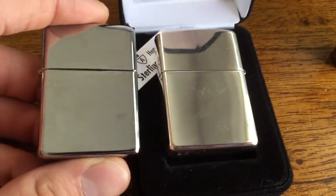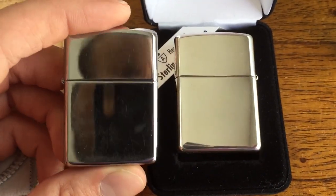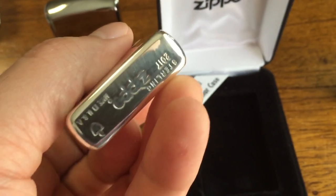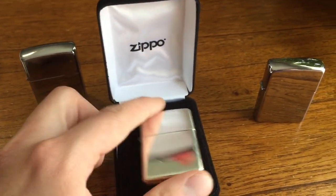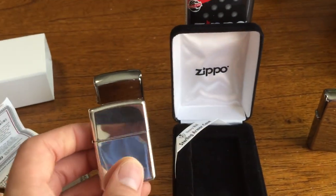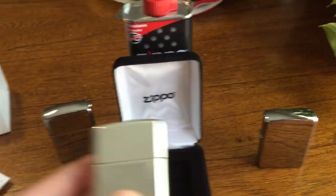I just wanted to show you the difference in color from the chrome to the silver. The silver has a really nice white glow — that's what I wanted it for. Just a really white, really nice glow, really nice looking Zippo. But if you don't have the money to spend on it, I wouldn't get this.